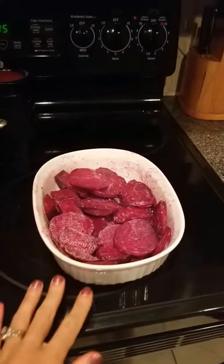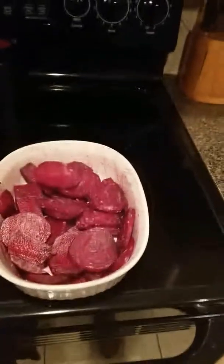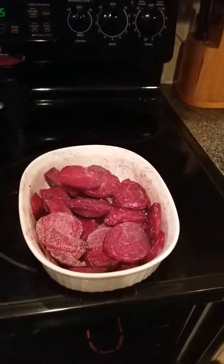I'm going to throw some beets in the oven to roast them. I just tossed them in coconut oil and sprinkled a little bit of Himalayan sea salt.